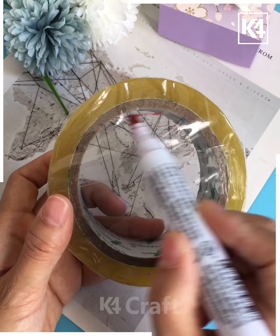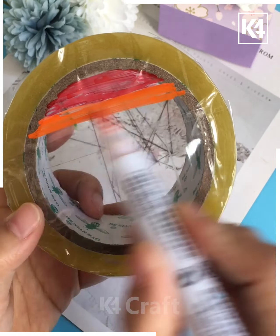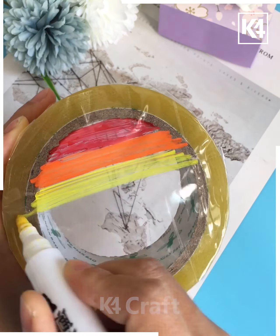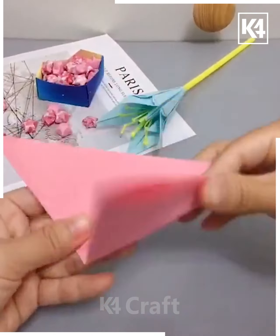Moving forward, we are using some cello tape and pasting some cellophane paper on the cello tape. Then we are using markers to color the transparent cellophane paper with different colors, and this is how it's done.